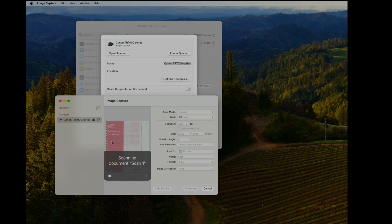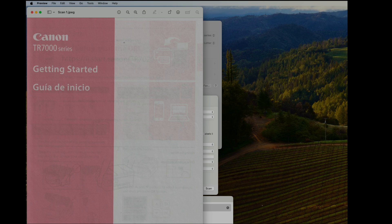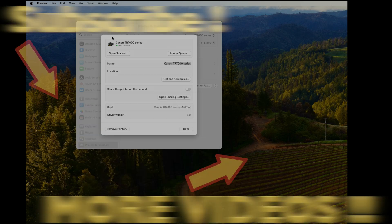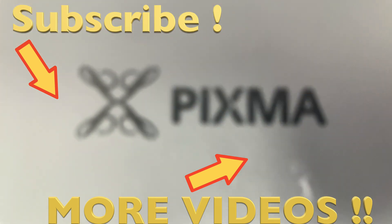This is going to take a couple of seconds — I'm speeding this up. Within a couple of seconds we'll have our scanned image in the Pictures folder on our hard drive. That's it — our Canon Pixma is ready to be used. I hope you found this video helpful. If you have any questions or comments, please leave a message below.